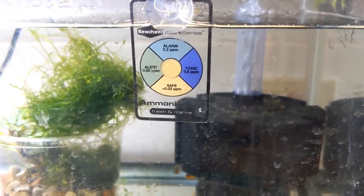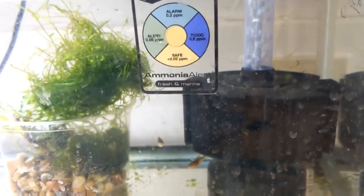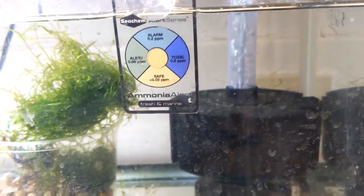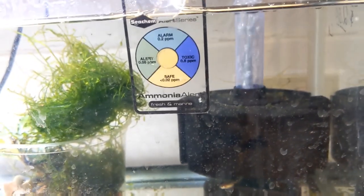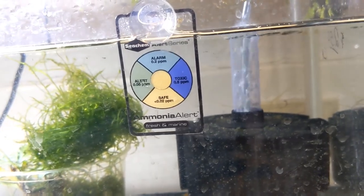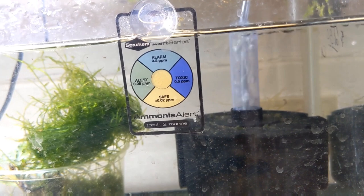Fun story — if you're doing fishless cycling, this ammonia alert tool is handy to gauge where your ammonia is. When you do fishless cycling, you introduce ammonia artificially. I used to culture sponges around the clock and dose with about 5 mL of plain ammonia from the cleaning product shelf — never mix ammonia and bleach, obviously. The ammonia alert will turn toxic for hours and hours, then eventually you'll see it convert over, and that's how you know the bacteria is processing it.